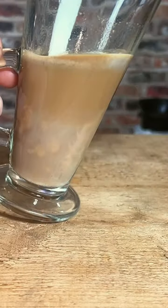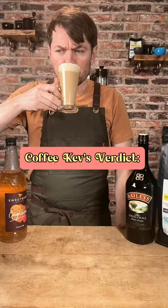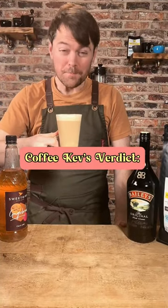Steam your milk, swirl it and add it in. Make another weird face. That's sweet.